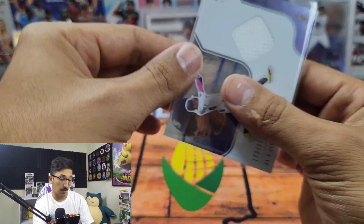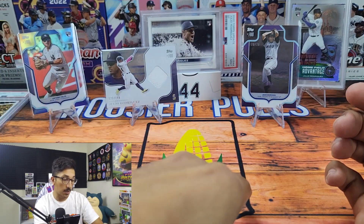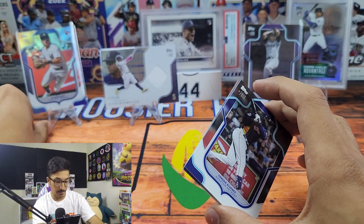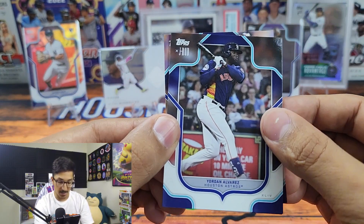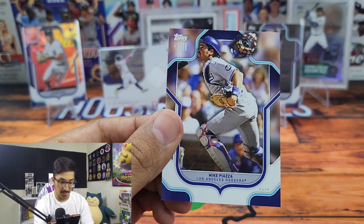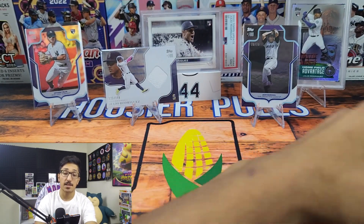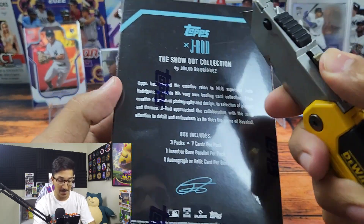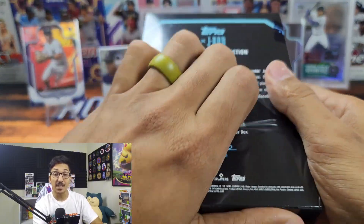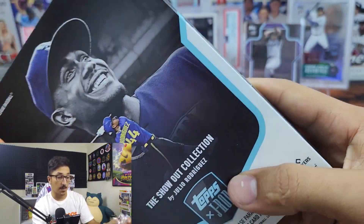Really nice looking relic card — I like relic cards, I think it's fun. This product is really really fun. We got a black and gold Julio, and last but not least we got Yordan, Adán Rosario, Giancarlo Stanton, and Mike Piazza. That was one box — I thought that was a lot of fun. I'm glad I got two boxes. We'll see if we can beat the odds and pull an autograph or one of the anime SSP inserts, but we did hit the Anthony Volpe out of 99.